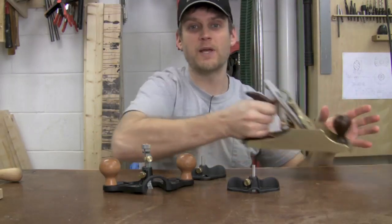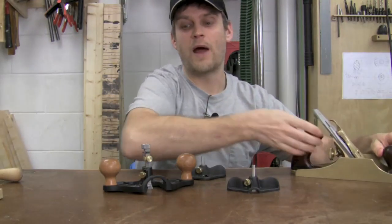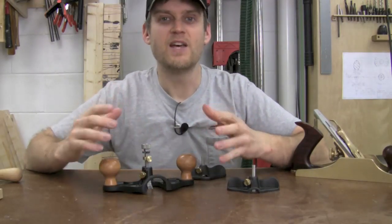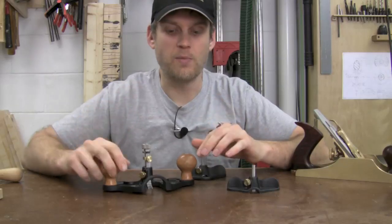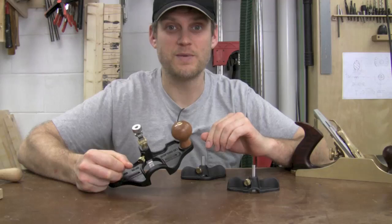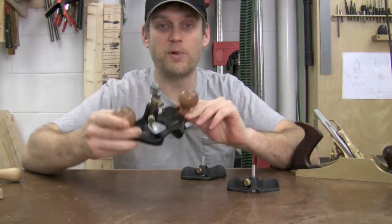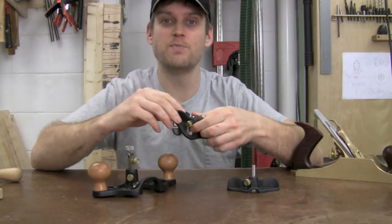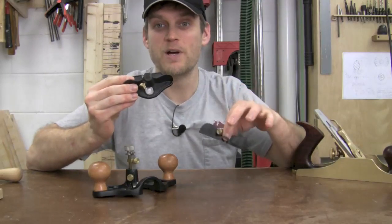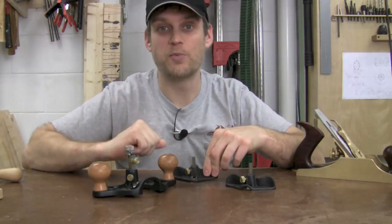Unlike a bench plane, which is really great at flattening or smoothing boards, router planes — joinery planes — help you with dados, grooves, mortise and tenons, things that are joints in your woodworking projects. These really help you dial those in and get perfect fits. Today I'm going to look at both the larger router plane and two versions of the smaller one — closed throat and open throat — and show you a couple of common applications.